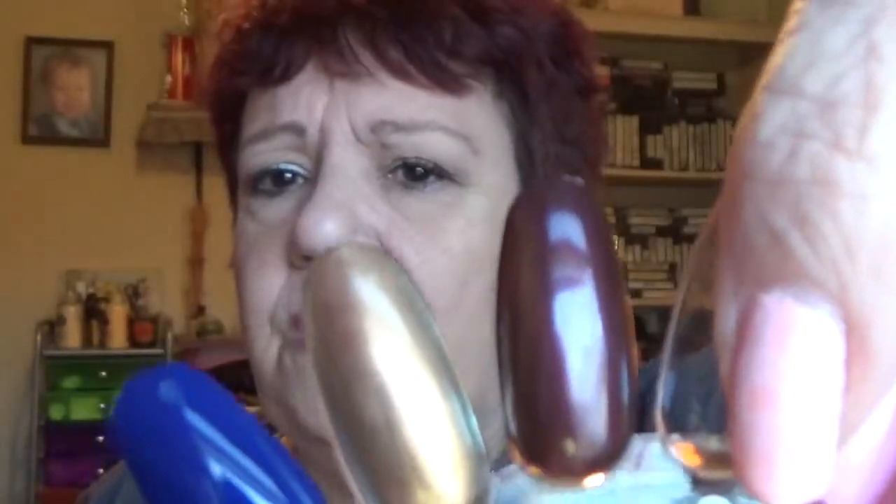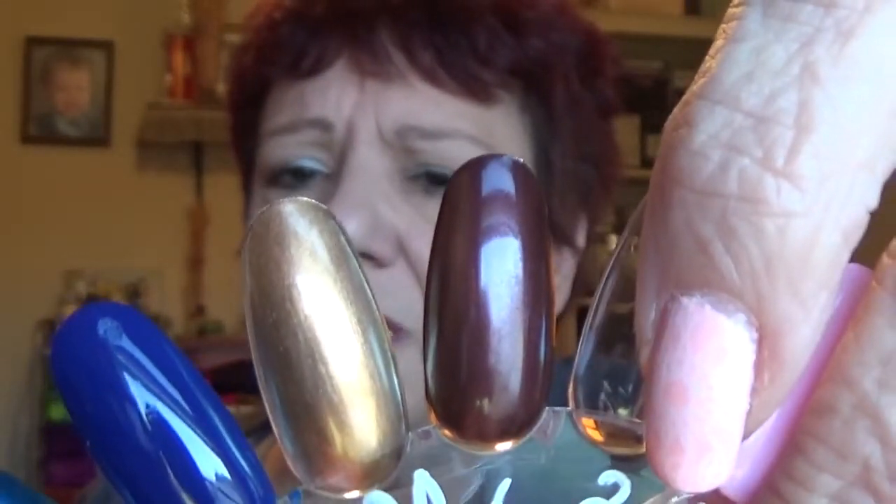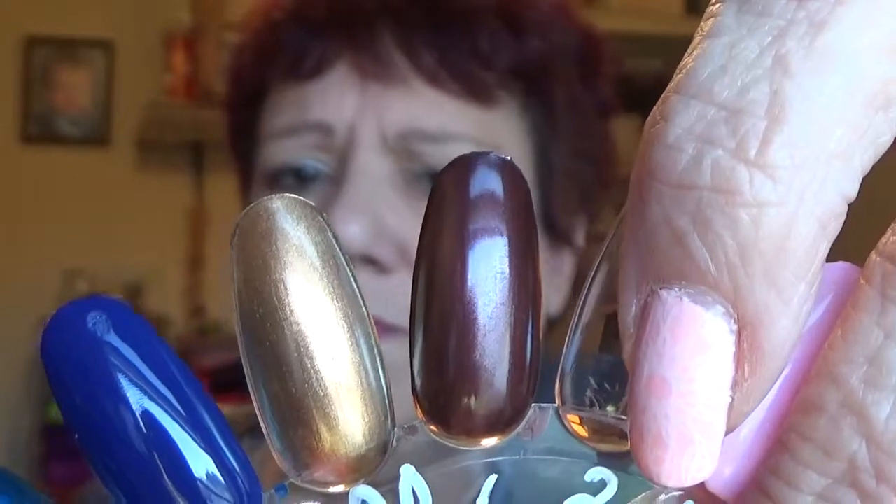This is a pretty color. It's a burgundy with like a goldish shimmer. I like this, but it's a thin formula and most of these I guess were three coats. So this is Auburn Ablaze right here — that was three coats and it's a pretty polish. Not too bad. I liked it.